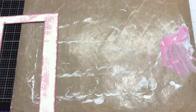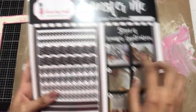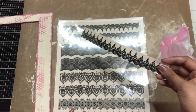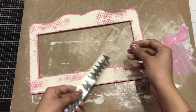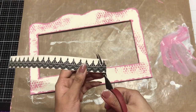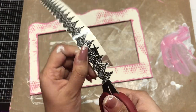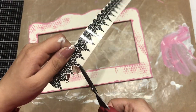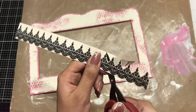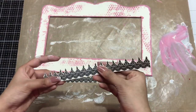Now I'm taking my Transfer Me sheets. This is the collection and each design has two lines. I'm using my favorite one, and since I need two borders of the same design, I'll fussy cut two of them from one sheet using my fussy cutting scissors to make it look very neat and clean.